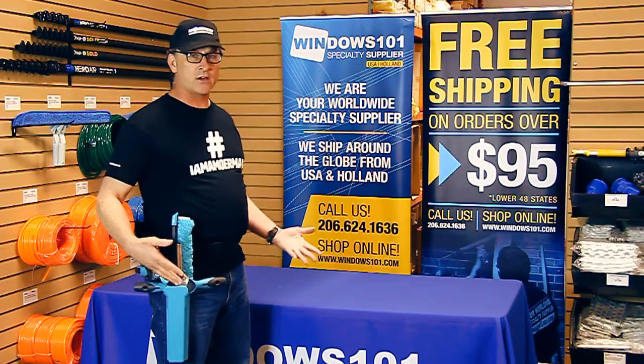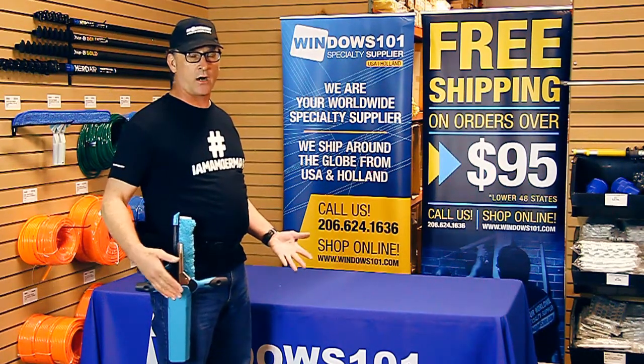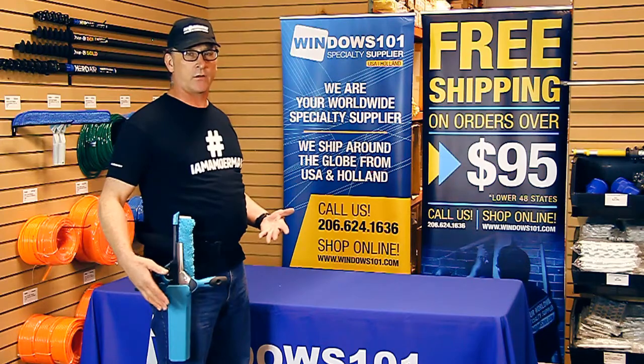Whether you're a professional that's been doing this for many years or if you're just starting off, this is a good choice. I think you're really gonna like it.